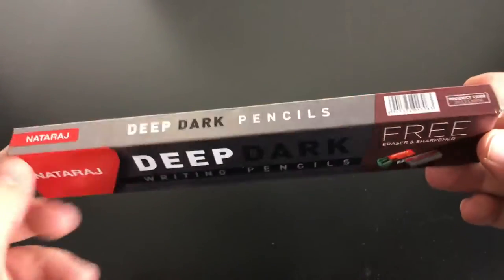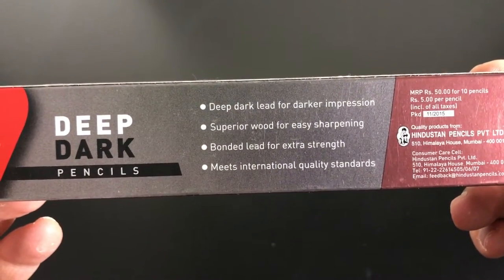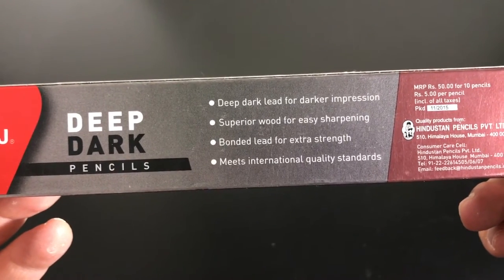So, Deep Dark Writing Pencils. These say on the back: Deep Dark Lead for darker impression, Superior Wood for easier sharpening, Bonded Lead for extra strength, and it meets international quality standards.